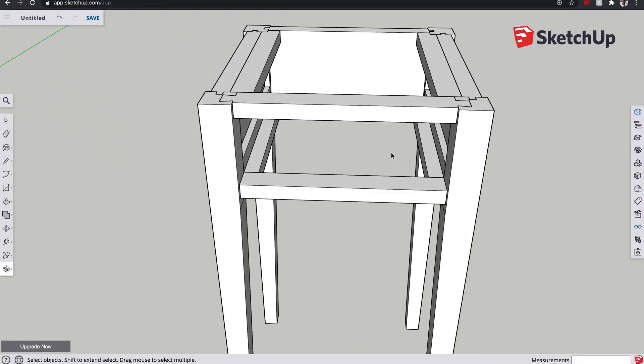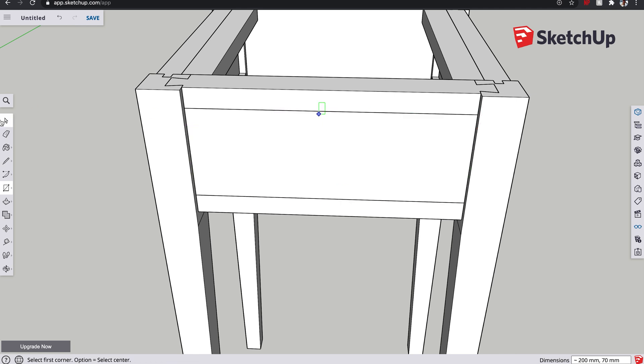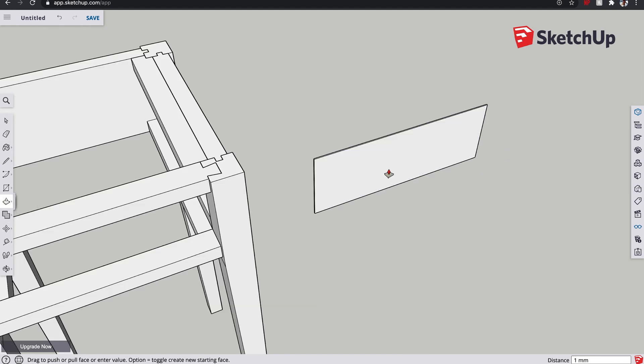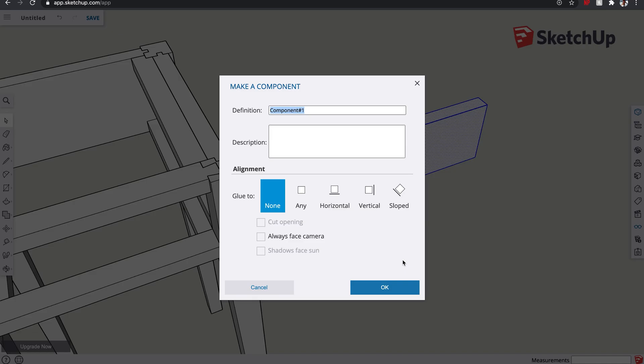Right so the first thing we're going to do is make the drawer front. This is very simple — let's just get the rectangle tool and we're going to draw that in the cavity here. Let's get our move tool next and move that drawer front out the way. Next we're going to extrude that and I'm making this drawer front 15 millimeters thick, and before we do anything change it into a component.